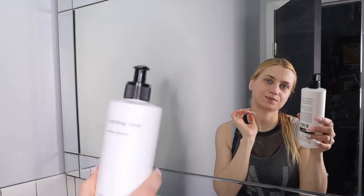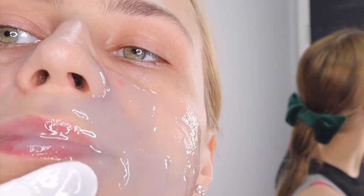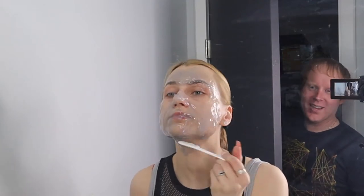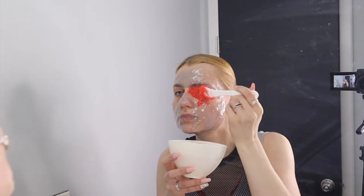Hello guys! So I washed my face and toned it, and now we're going to mix it up with an electrolyzed hydro jelly mask, primarily from algae. These are wonderful peel-off masks — they're perfect for using with a new face microcurrent device.